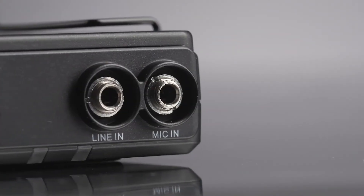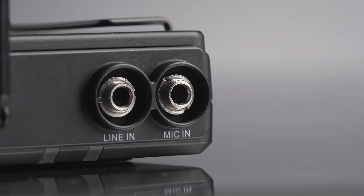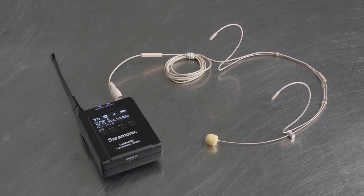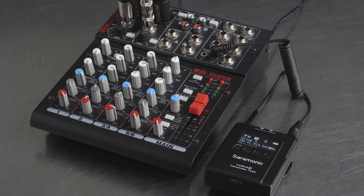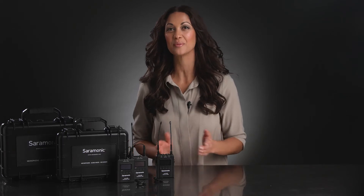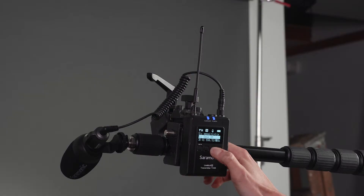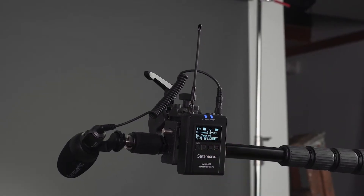The TX9S transmitters feature dedicated mic and line inputs, allowing you to transmit microphones or line-level signal wirelessly. You can use the included DK3 lavaliers or other 3.5mm TRS microphones, and mixers, music players, or any line-level device output you want to transmit wirelessly. A selectable 9-step input gain control lets you get perfect levels and sound quality every time.